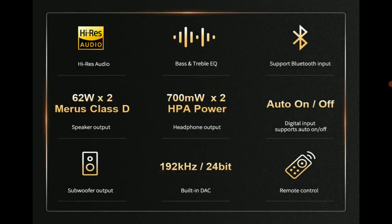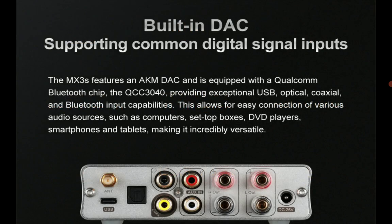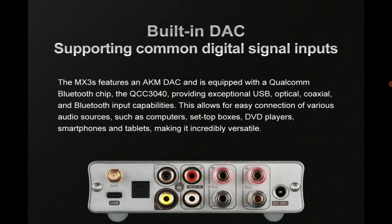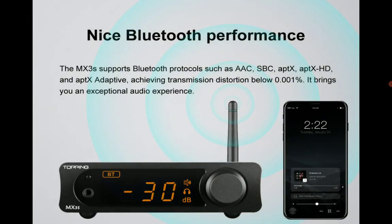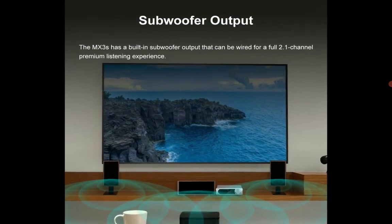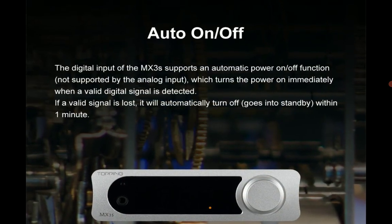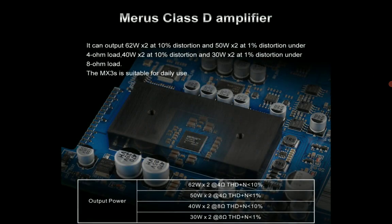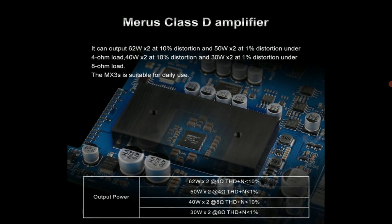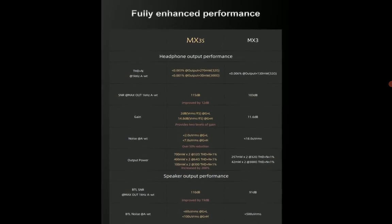The MX3S supports automatic signal detection — once it detects a signal it automatically turns itself on, and once it stops detecting a signal it will turn itself off on its own.